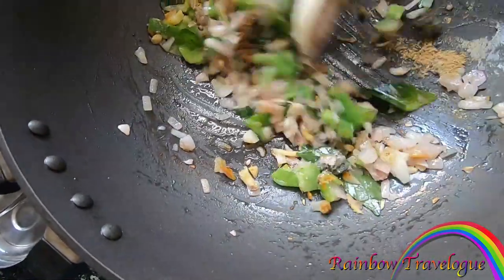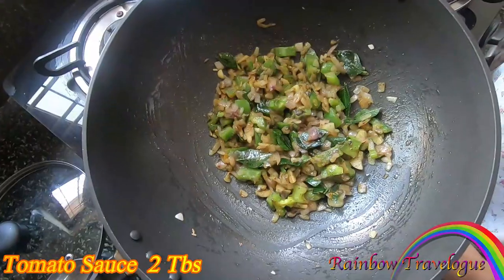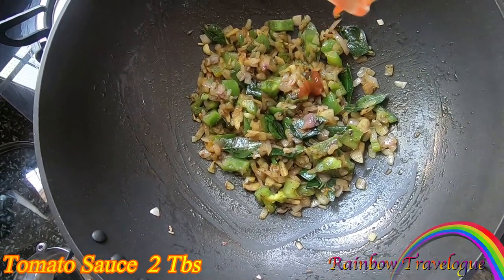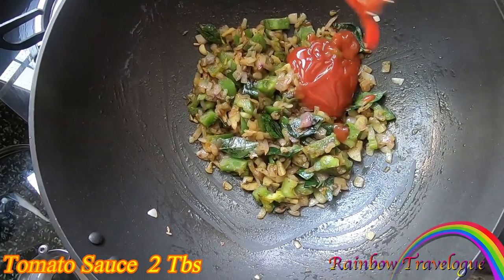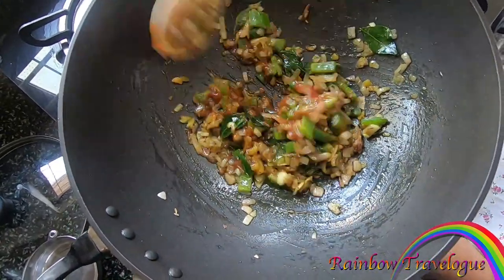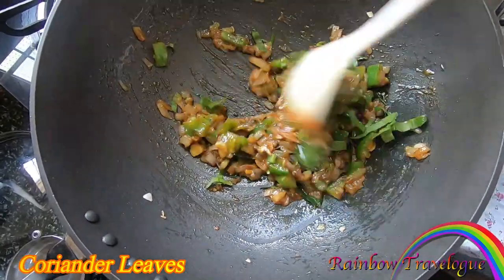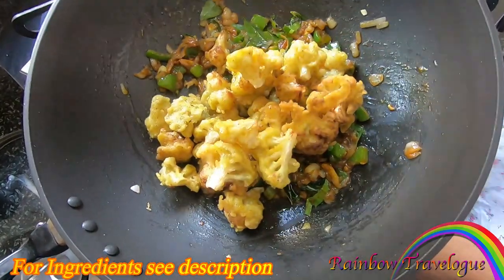Mix this and let's try it. Then add 2 tablespoons of tomato sauce, mix it with the cauliflower and mix it in.